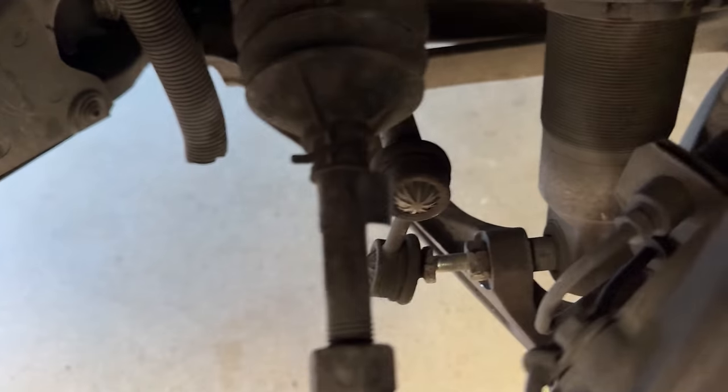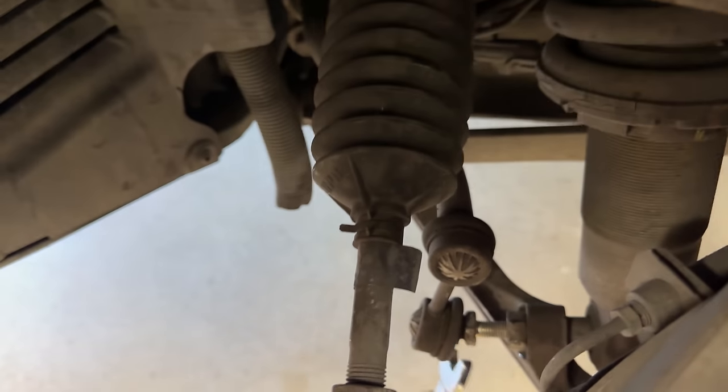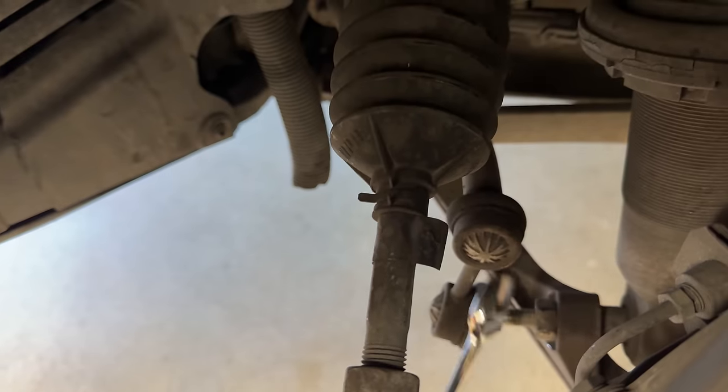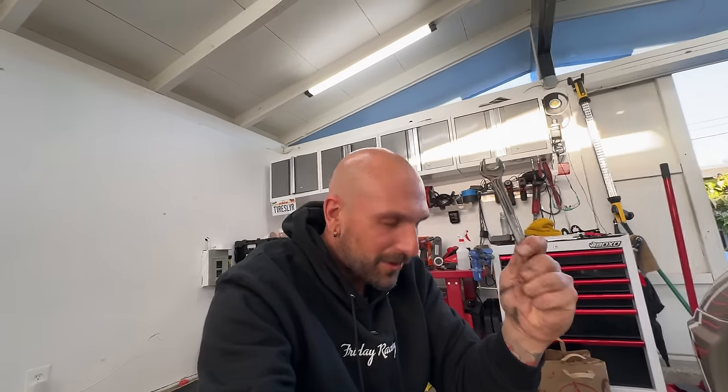How long could this bolt possibly be? I am still spinning this thing out. I'm learning a pattern about Ferrari — they don't want you to use power tools. They like you to use wrenches, like it's 1970 something. For any of you guys who've worked on the newer ones, can you use impact guns? I will sell this thing and buy a 458 if I could use an impact gun on everything.